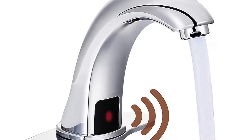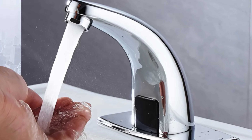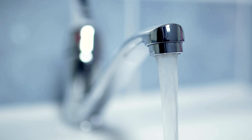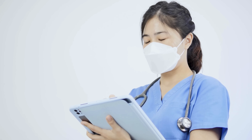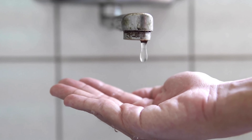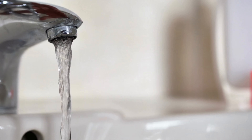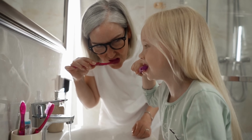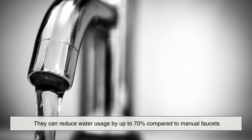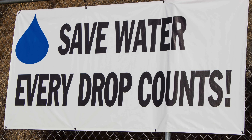Let's take a moment to appreciate the design from a hygiene perspective. One of the biggest advantages of automatic faucets is that they're touchless — you don't have to turn a handle that dozens or hundreds of others have touched before you. This dramatically reduces the spread of germs, making them ideal in places where hygiene is a top priority, like hospitals and kitchens. These faucets are also great for water conservation. Traditional faucets often get left running longer than needed. Automatic faucets shut off almost immediately when not in use, and according to some studies, they can reduce water usage by up to 70% compared to manual faucets. Multiply that across millions of bathrooms, and you're talking about a serious global impact.